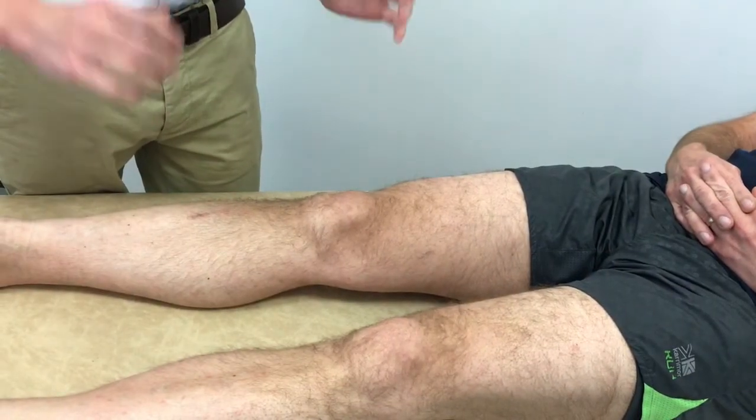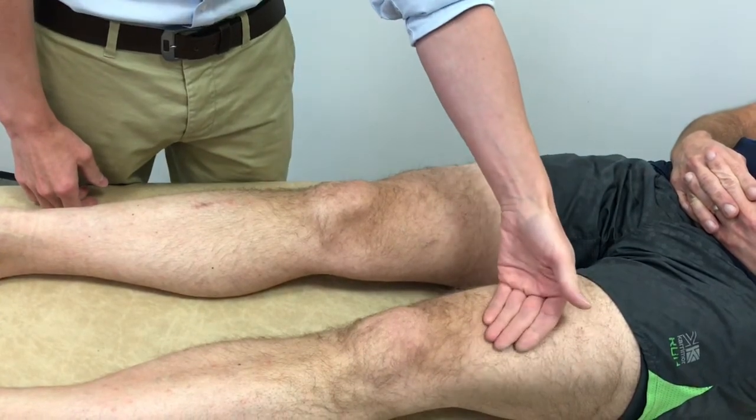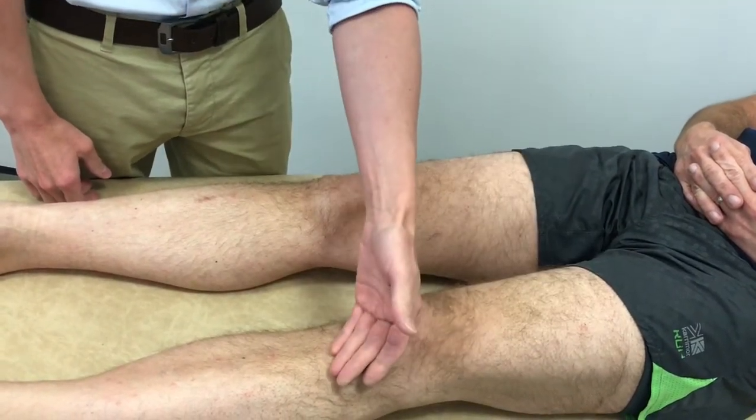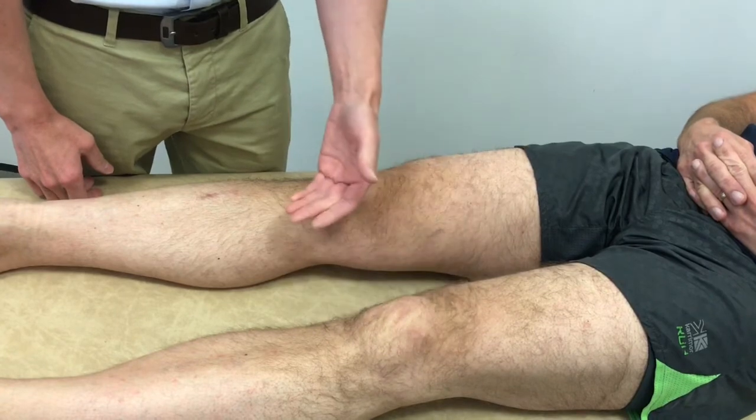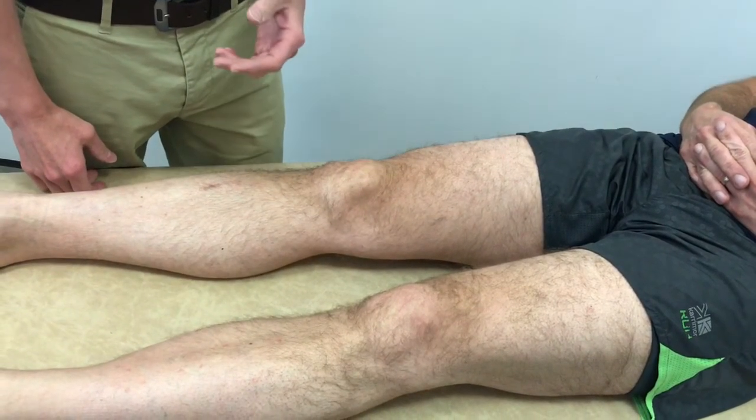With the patient supine, the skin temperature is assessed comparing both knees. Warmth is looked for that might suggest infection or an inflammatory arthropathy.